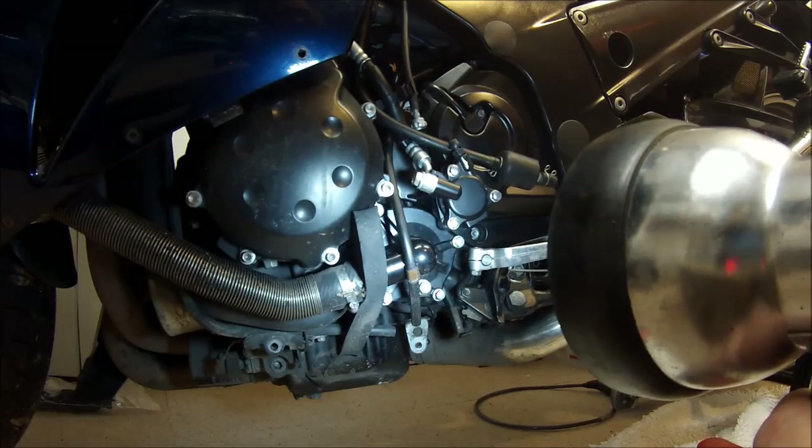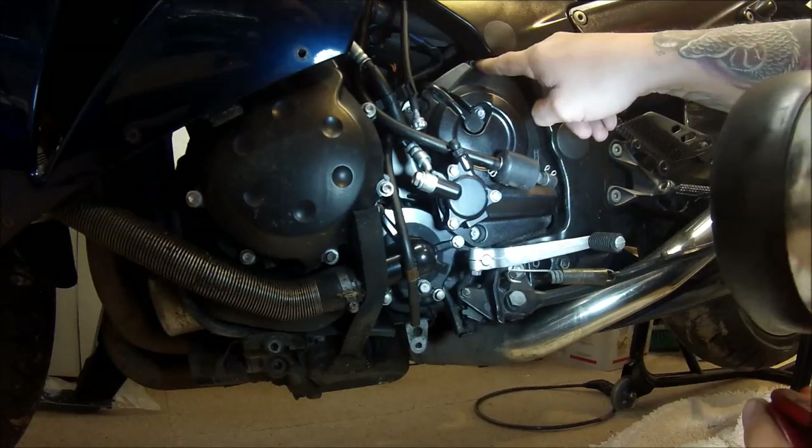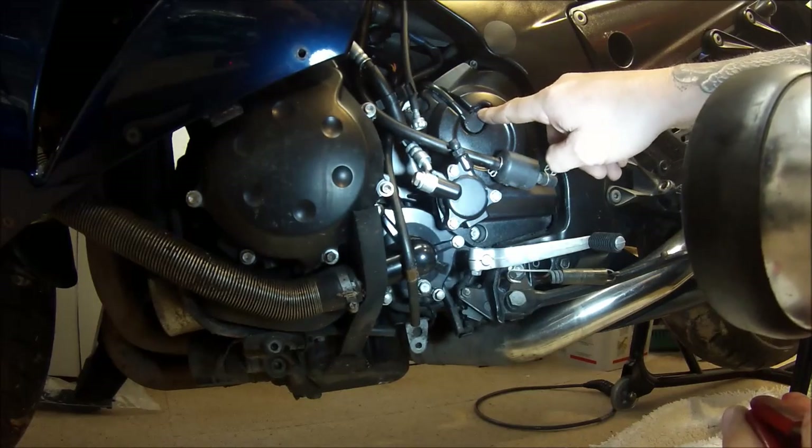So I can now get to it. I need to take out the one in there, that one there, that one there, that one there, and take the speed sensor out.